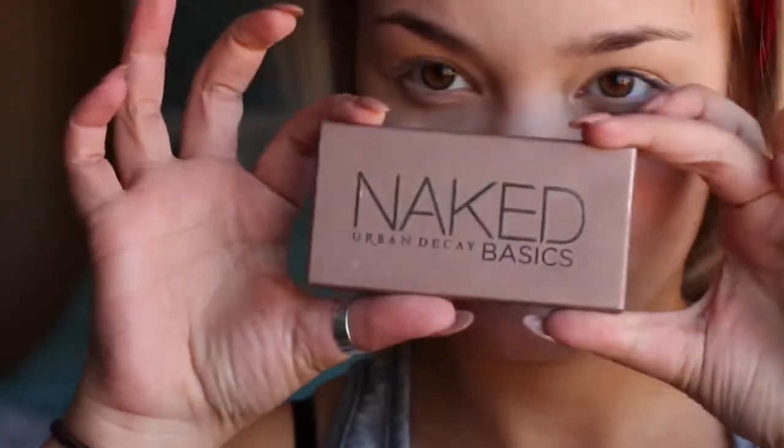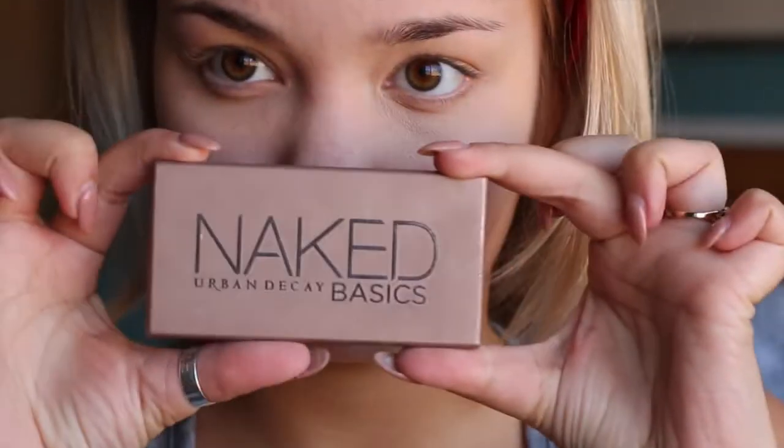The next thing I'm going to do is use concealer to prime my eyelids. I'm using the MAC Pro Concealer and I'm just putting that all over my eyelids.